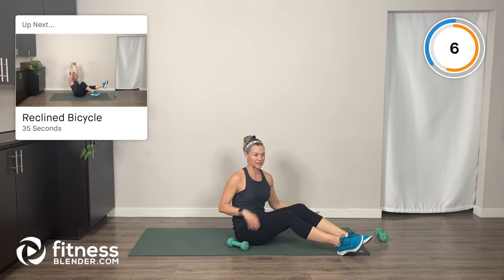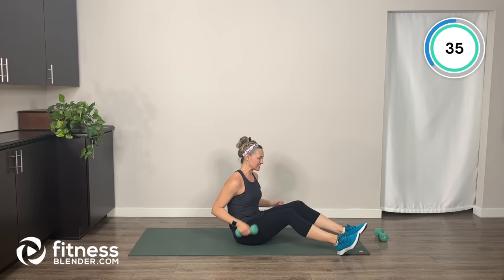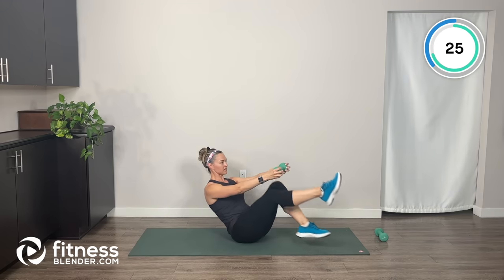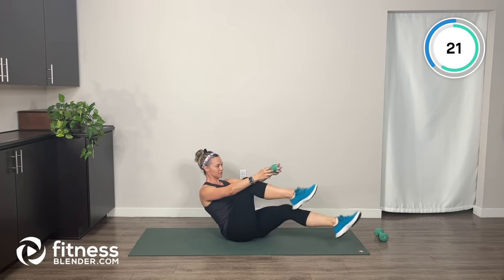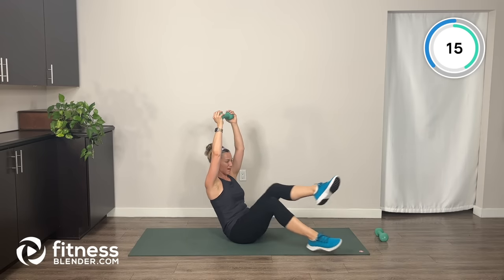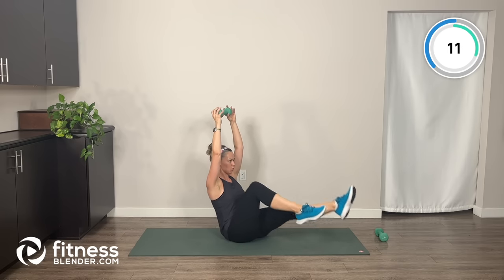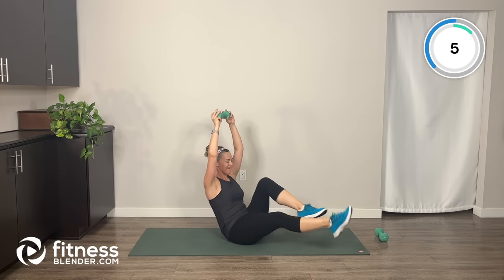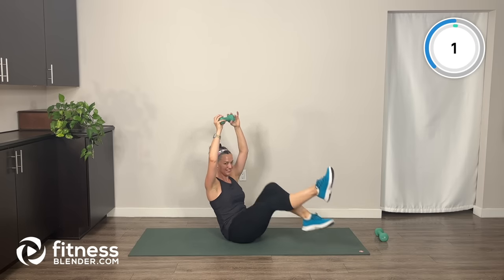Next, we're going to do a reclined bicycle, and we have a few different options for what to do with our arms. Recline back and start bicycling the legs — arms can be up overhead or out in front of you. I'm going to have my arms up overhead because that feels good to me. Great job — round one is done, let's head into a water break.